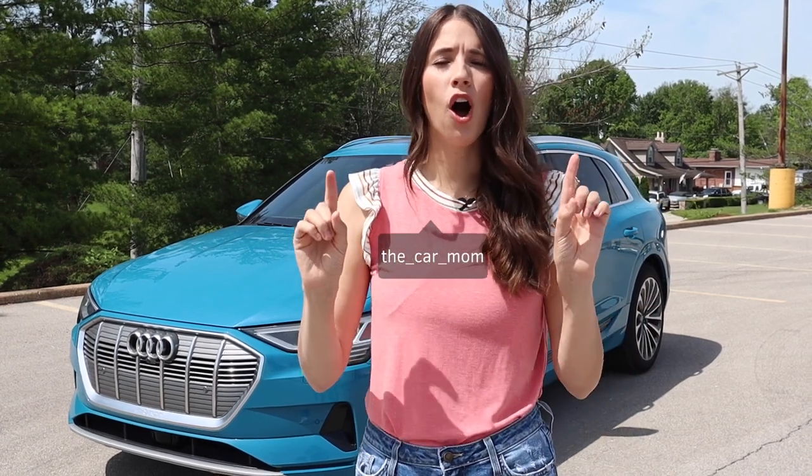Hey guys, it's Kelly and today I am so excited to bring you an all-electric tour — this is the 2021 Audi e-tron. This is Audi's first electric SUV, it has a range of 222 miles, it's beautiful, it's expensive, it's car mom blue. Let's tour it!